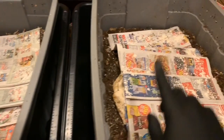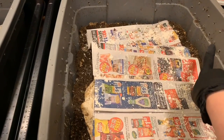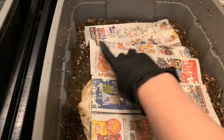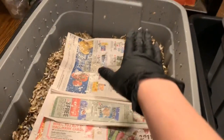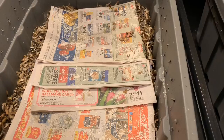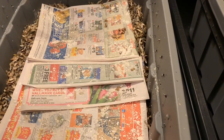You can notice that the levels inside these bins have dropped significantly. We were nearly to these first set of drilled holes in both of the bins and it has shrunk down substantially. Let me pop these open and we will take a peek and see how the worms did.